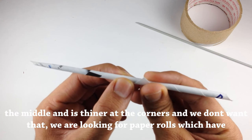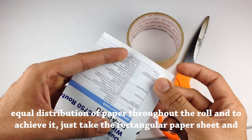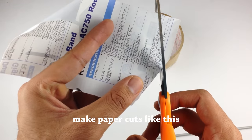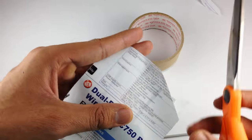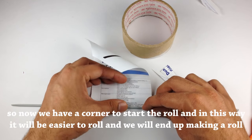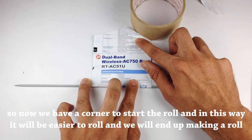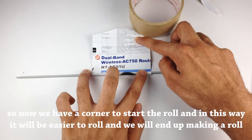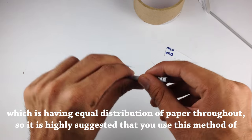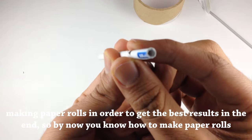We are looking for paper rolls which have equal distribution of paper throughout the roll. To achieve it, just take the rectangular paper sheet and make paper cuts like this. Now we have a corner to start the roll, and in this way it will be a lot easier to roll and we will end up making a roll with equal distribution of paper throughout. It is highly suggested that you use this method to get the best results.